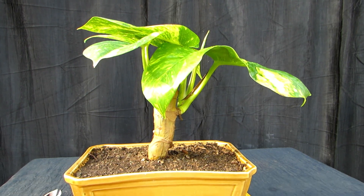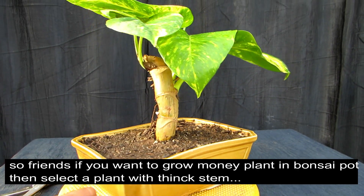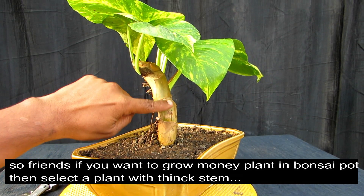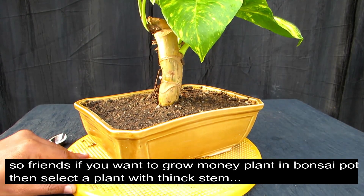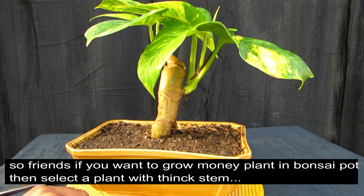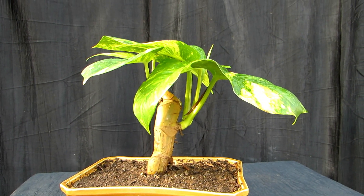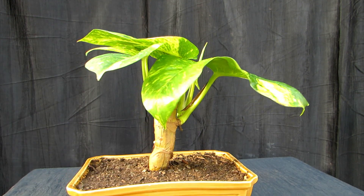I'm going to show you what to do. If you want to put a money plant in a bonsai pot this way, first of all you will have to select a thick branch — a small thick branch which we can easily use as a trunk. As you can see, it looks like a mini bonsai.